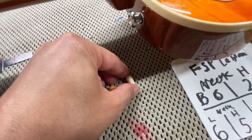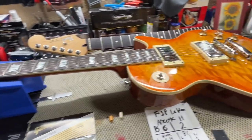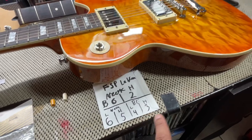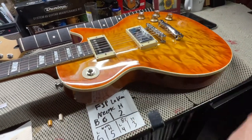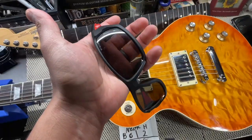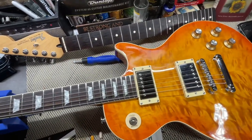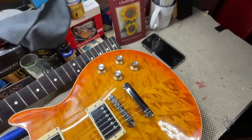Let me know which one I should go with - the orange one or the white one. Let's get these strings loosened and get started on taking off these pickup rings. I already got the measurements for the heights on the low side and the high side. And as always, please wear your eye protection when taking off guitar strings, just as a precaution.